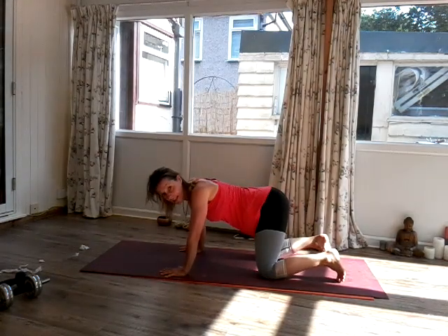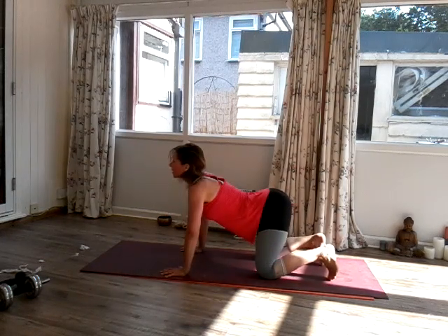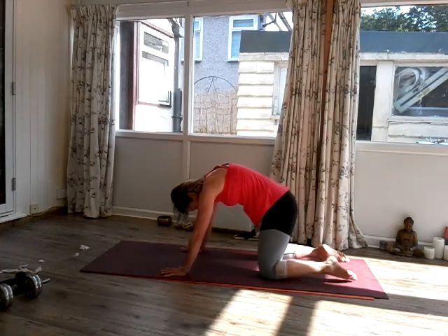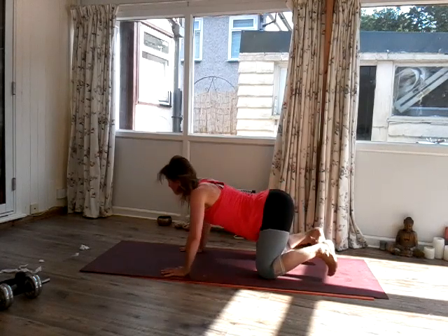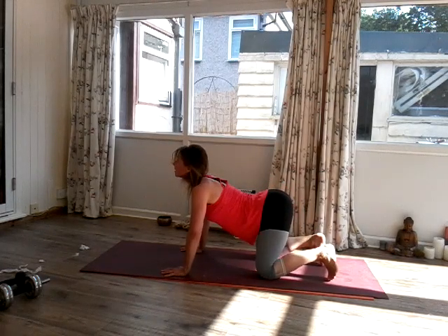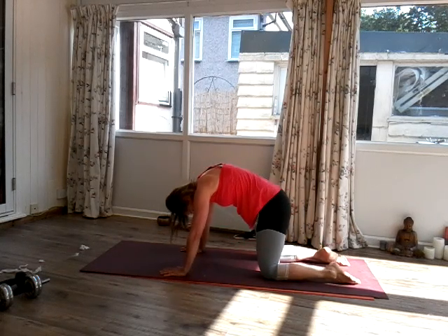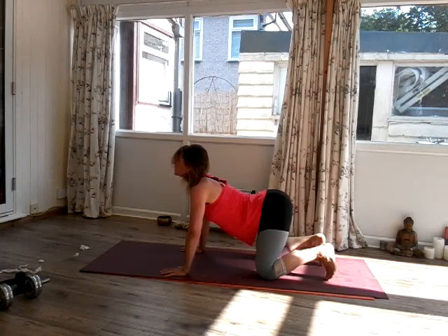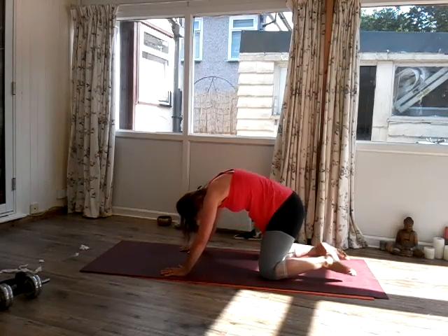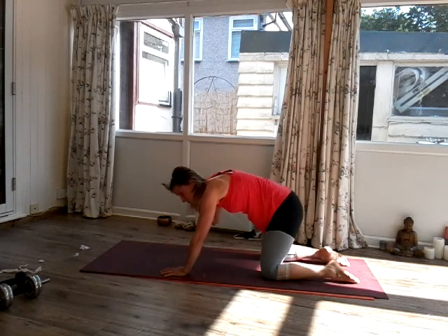Hands underneath the shoulders, knees underneath the hips. We're going to inhale, arch the spine — this is cow pose. Exhale, round the back. Inhale, arch the spine. Exhale, round the spine. And then slowly come back to neutral spine.